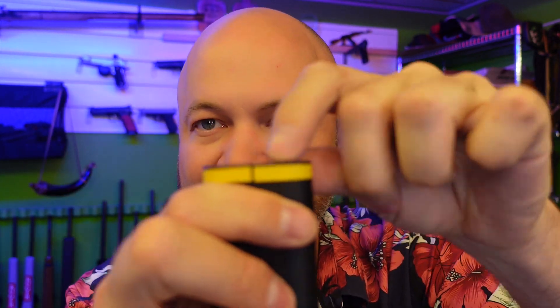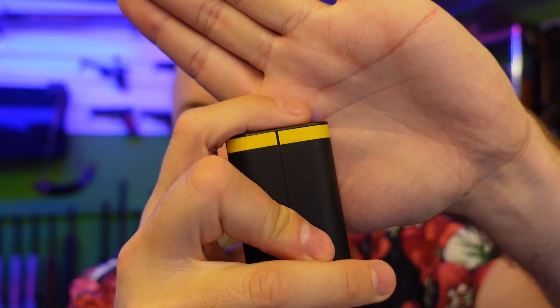In terms of usability, it's just plug and play if you want to charge something. If you want to use the lights, click it until the blue lights come on, hold it for one second and the lights come on. The button is recessed — there's a little lip on the rim so it shouldn't get accidentally pressed if you throw it in a bag.